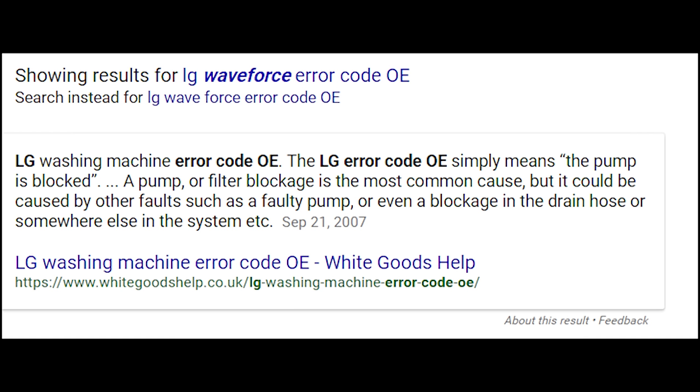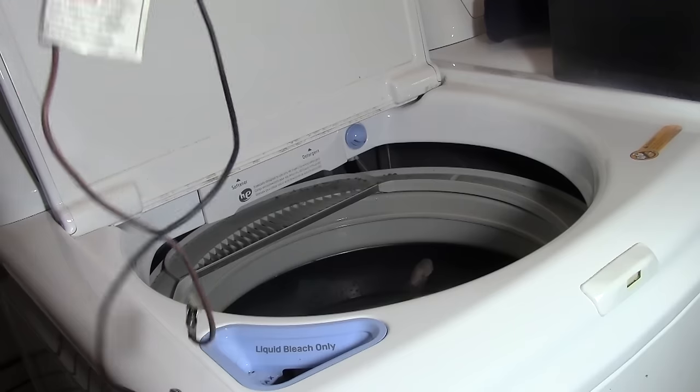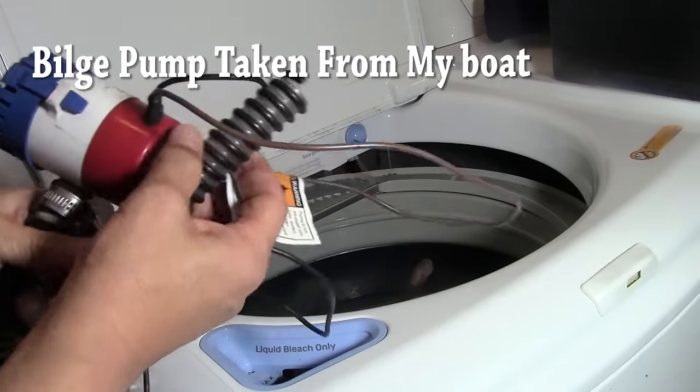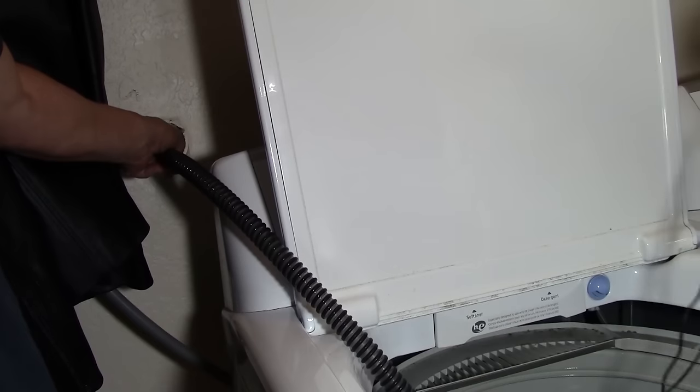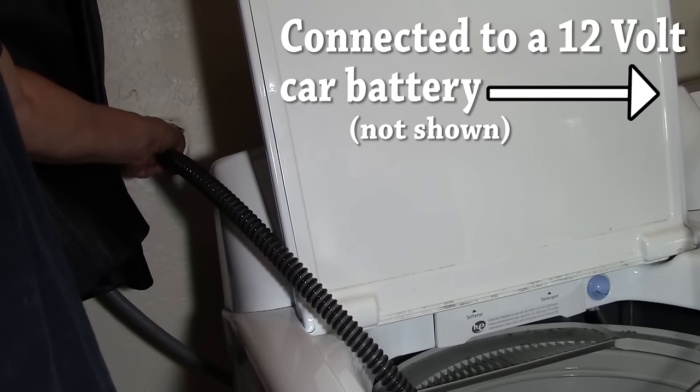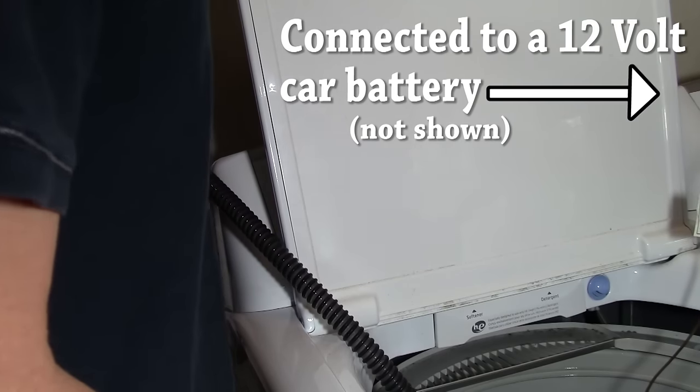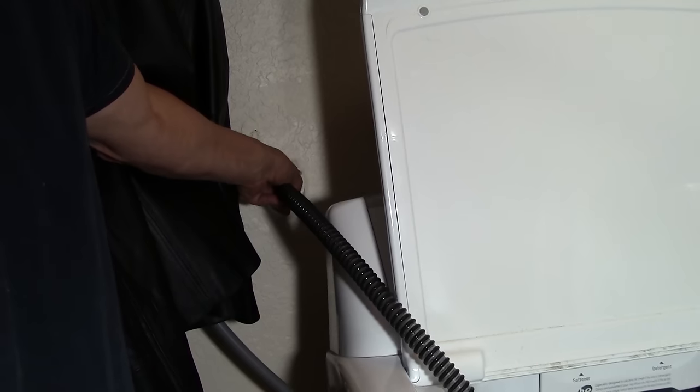So at this point, I decided to take it apart and try to fix it myself. One of the biggest problems is that you can't work on a machine that's full of water. You can't move it and you certainly don't want to start taking hoses off near the pump because you're going to have a major flood inside your house. So what I decided to use is a bilge pump from my boat connected to a 12 volt battery. I threw the pump in the water and basically pumped the water out a little bit into the drain in the wall and the rest into several buckets.